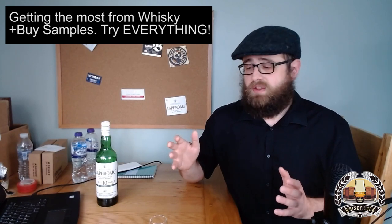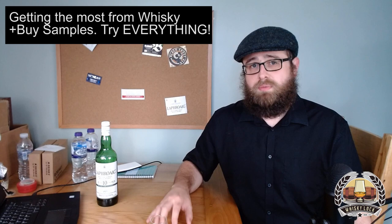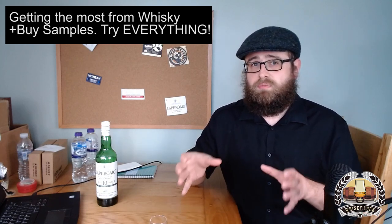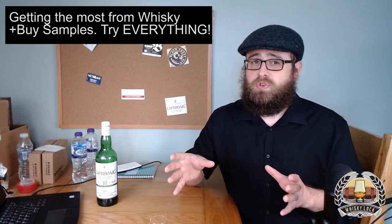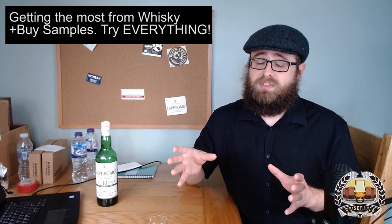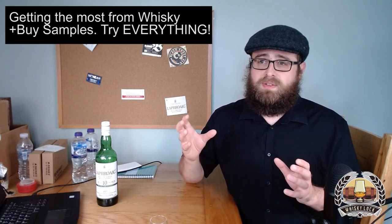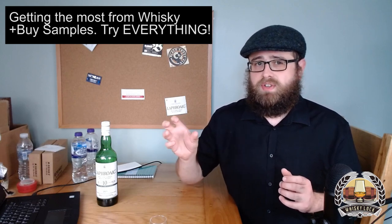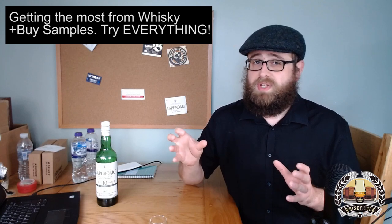Another way to try lots of different whiskeys: if you're fortunate enough to know other people who share your enthusiasm, see if you can club together, buy a bottle and share it amongst yourselves. That's a great way to try lots of different whiskeys at a reduced price. It also gives you the advantage of having other people on a similar level to you who can pick out tasting notes that may or may not agree with your own — and that can be an excellent way to learn.